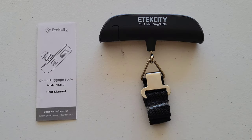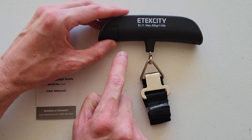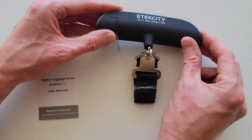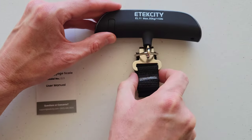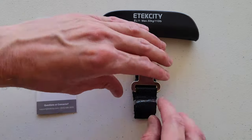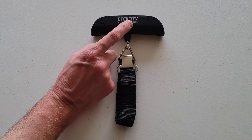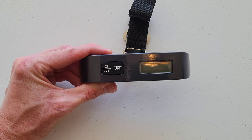There is a piece of plastic right here that we need to remove before we use the digital luggage scale. I'm going to hold the battery compartment cover with my thumb and take out the plastic piece like so, then remove this piece right here. The scale tells you its max weight limit right here.